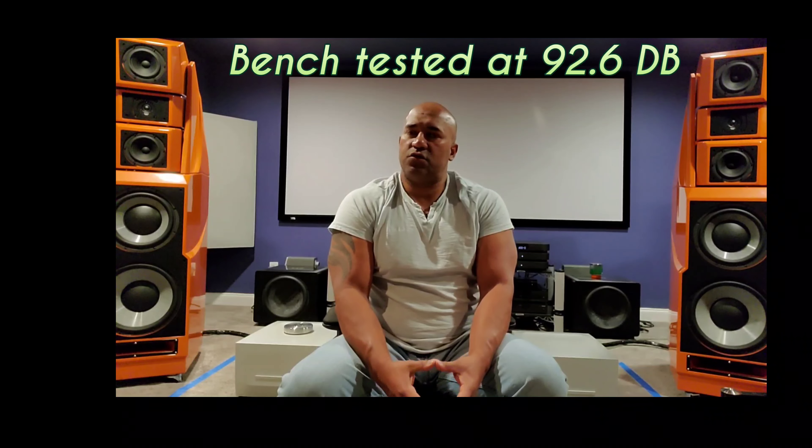The rear-mounted tweeter creates a 3D effect — you hear things that are almost crawling on the ceiling. This is my first speaker with a rear-mounted tweeter. It's one of the reasons I was also considering the Sonus Faber Aida, but unfortunately the stars did not align and I couldn't get my hands on it. The XLF was not easy to get — it took a herculean effort on my end.